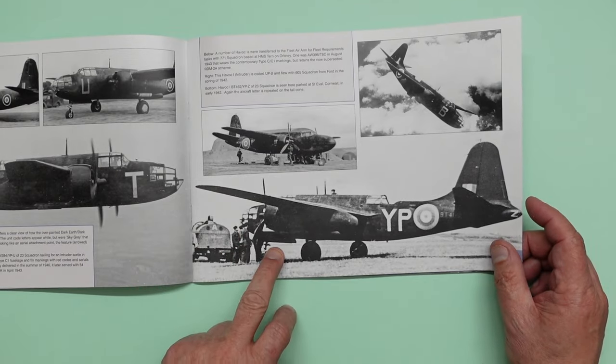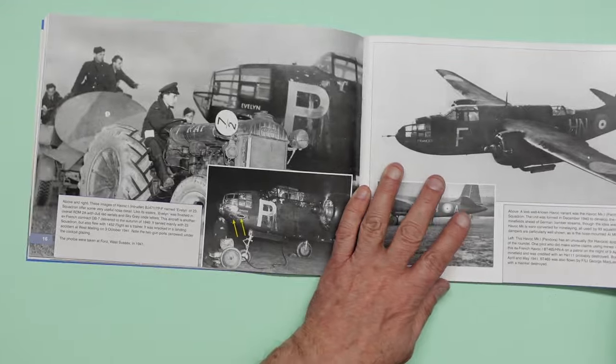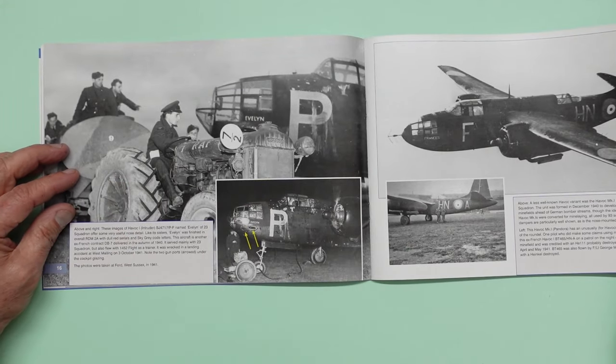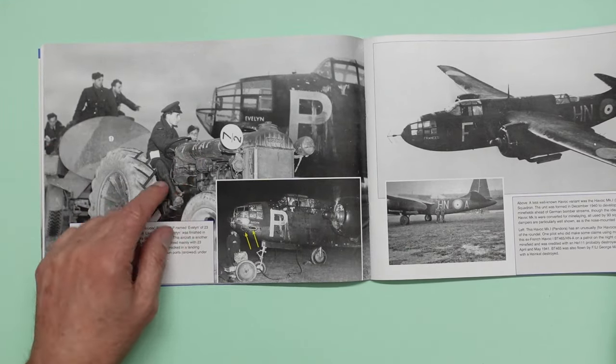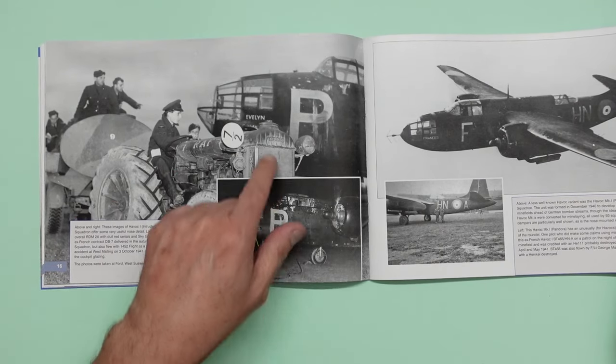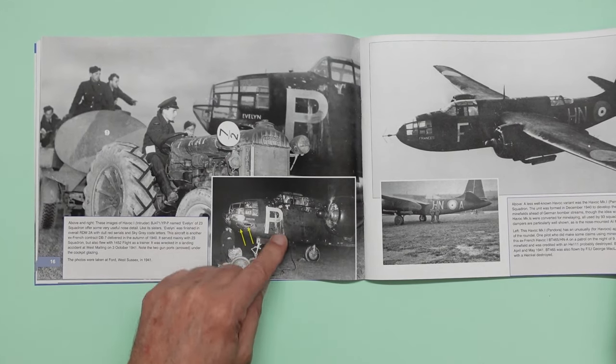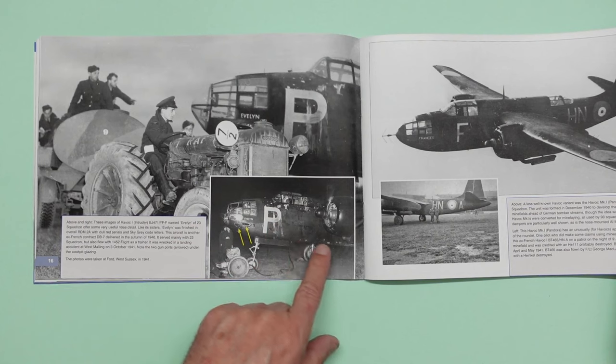Here we are now getting fuelled up, there's one doing a bit of a dive. And then here we've got an old Fordson tractor in the front with RAF markings — I'd love to see that in colour to know what colour that tractor was, whether it was green or blue. Evelyn has written on the side of that one. So we've got another picture there — you can see all the weathering, all the chipping on the paint and everything.